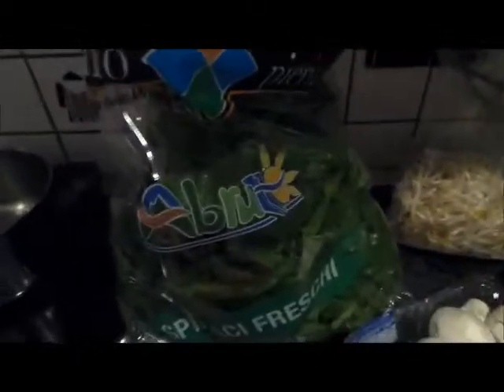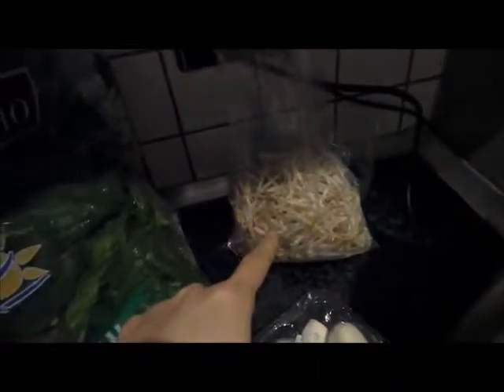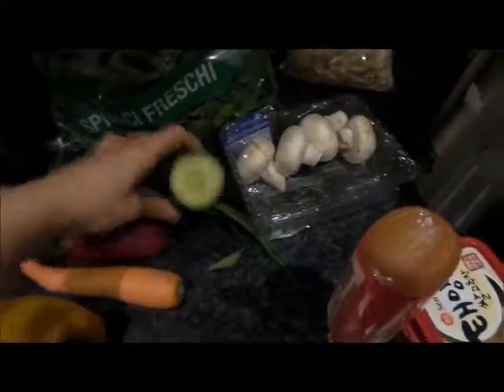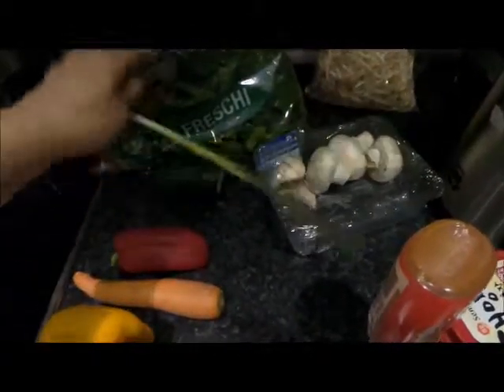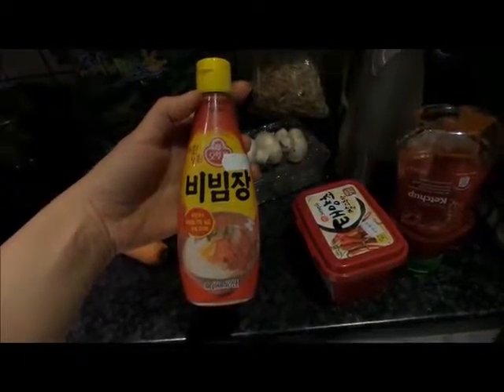So I'm going to show you what we are having. First we have some spinach, very fresh and even very crunchy — we are going to have loads of this. Some soybean sprouts which are already cooking, raw mushrooms which taste super delicious, cucumber, spring onion, pepper red and yellow, carrots, and for the sauce we bought this — it's especially for bibimbap.